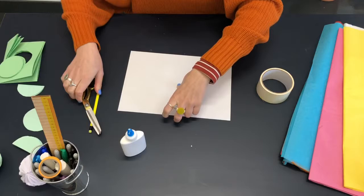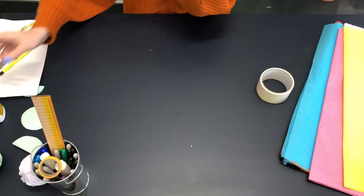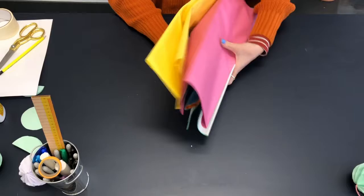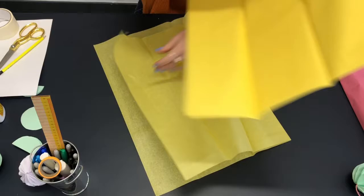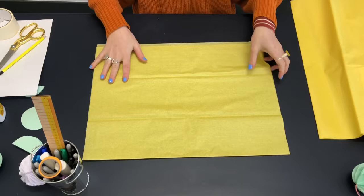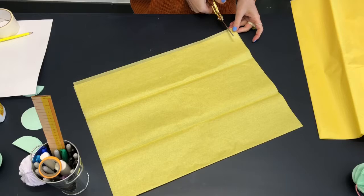Now I'm going to show you how to make the paper tassel. I've got some tissue paper and I have some different colours here — I think I'm going to go for a yellow tassel. All you need is one sheet of tissue paper folded in half. This has got a natural fold in it, and what you want to do is cut strips of the tissue paper about two centimetres apart.